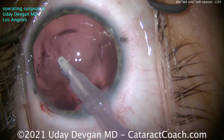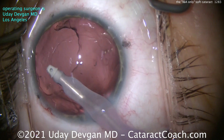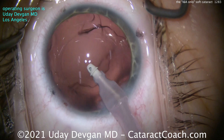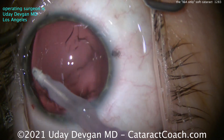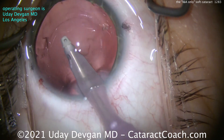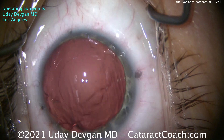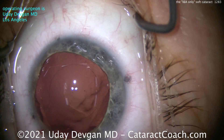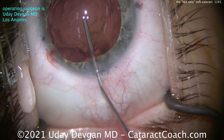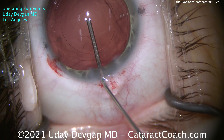PCO is much more common the younger you are. In fact, if you operate on little tiny kids — babies — the PCO rate is 100%, for sure, within the first year, even the first few months. This is why in the baby case we do a posterior capsulorrhexis or even an anterior vitrectomy primarily, intentionally, on those congenital cataract cases. So on a patient who's 30, obviously that's not the same as pediatric — 30 is an adult — but still, the rate of PCO in a 30-year-old having cataract surgery is much higher than the rate of PCO in a 70- or 80-year-old.